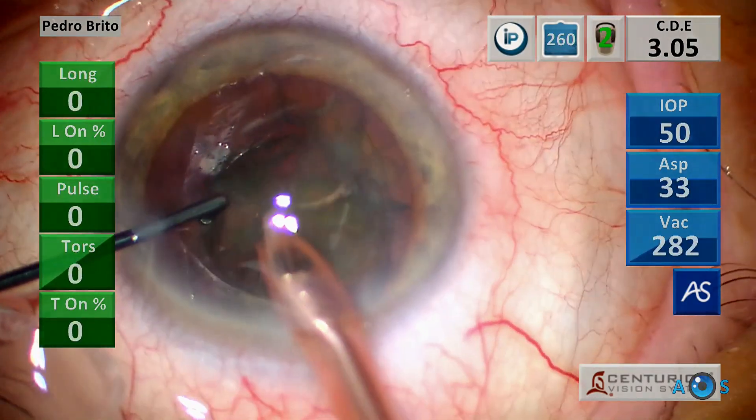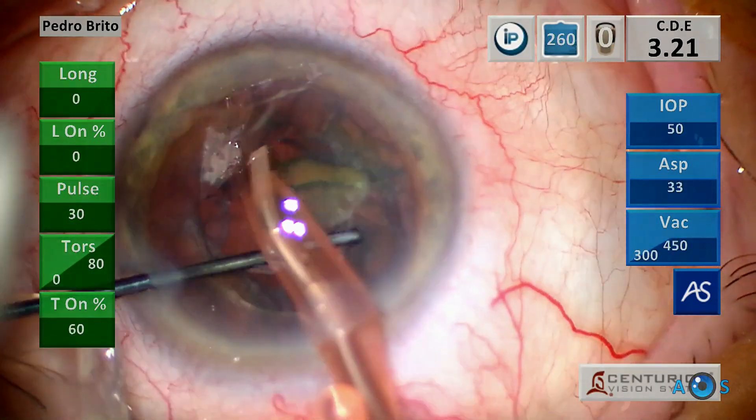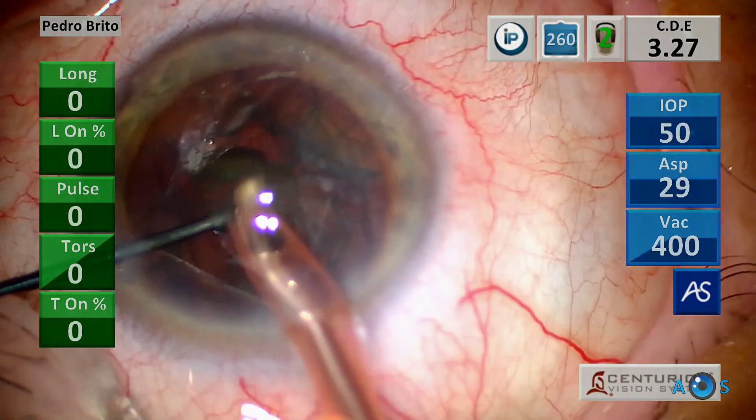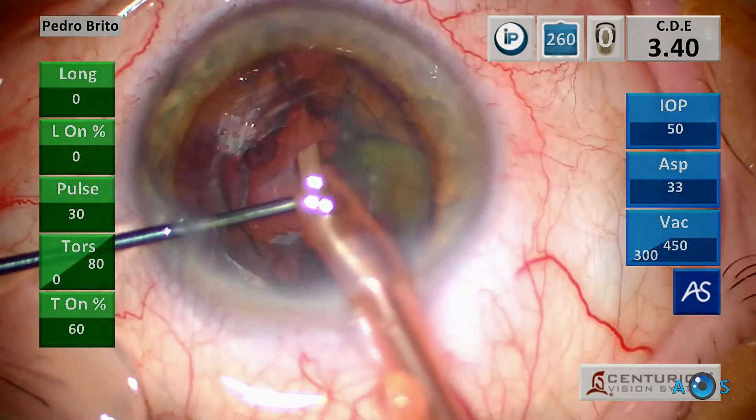Notice how the cumulative dissipated energy, an indicator of overall ultrasound energy used, raises only slightly with each successive quadrant being emulsified, indicating that the energy delivered is highly optimized.